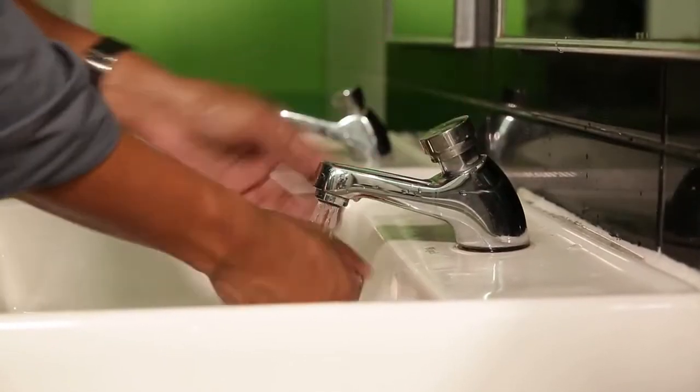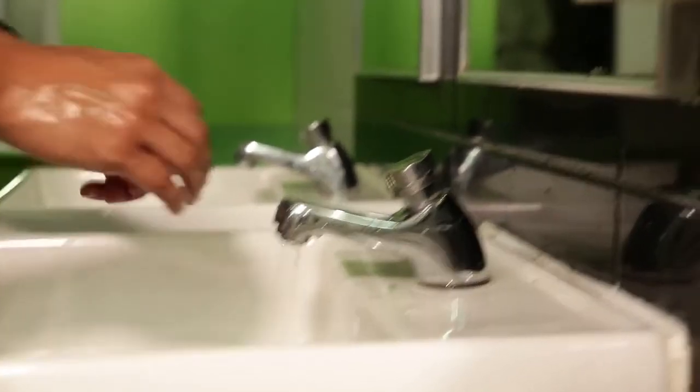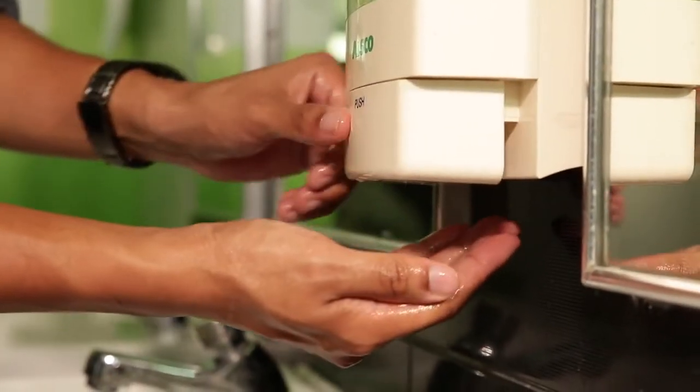Remember to wash your hands before a meal. Make sure that you use soap and lather your hands well. If ever feeling unwell, make sure to stay home.